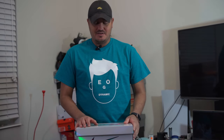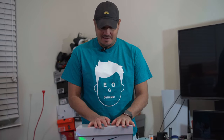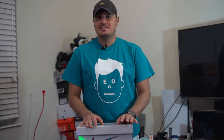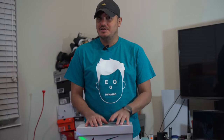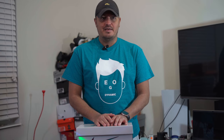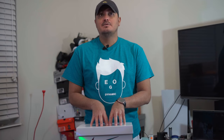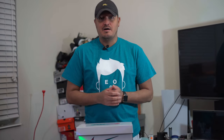Welcome everybody to today's YouTube video. I think here in my hands right now I have probably one of, if not the most anticipated releases of the year — possibly over the last two years. I think this boot was supposed to come out about two years ago, and it got postponed, kept getting pushed back, and finally it has been released in limited quantities.